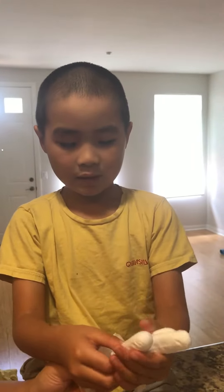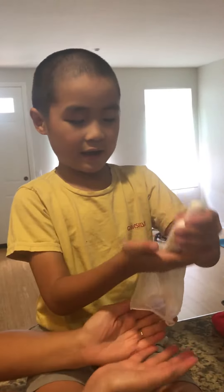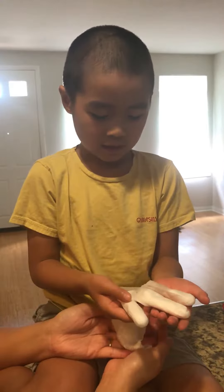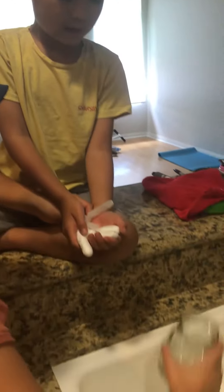Hi everyone. Today I'm doing an experiment with baking soda and vinegar. You see I have a glove with baking soda right here and then we're going to add a cup of vinegar.